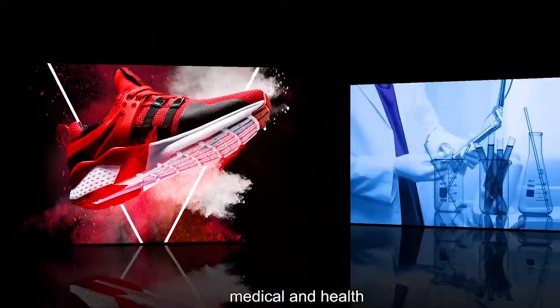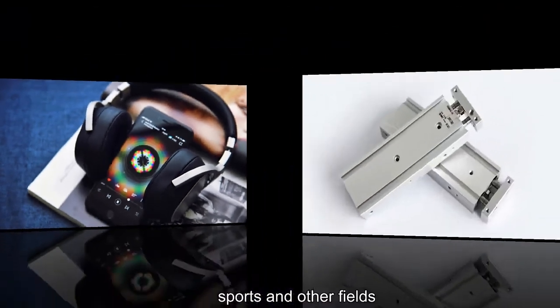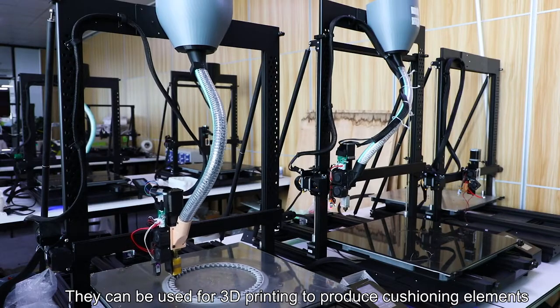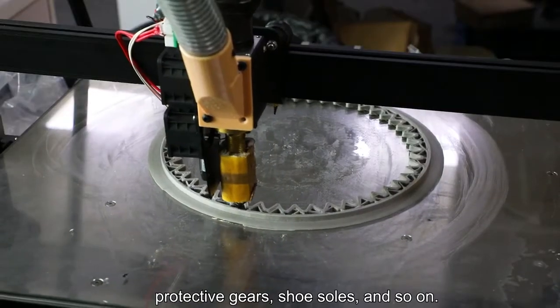TPU materials are commonly used in shoe manufacturing, medical and health, electronic appliances, industry, sports, and other fields. They can be used for 3D printing to produce cushioning elements, protective gears, shoe soles, and so on.